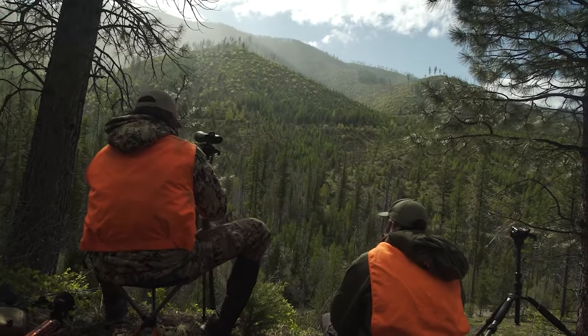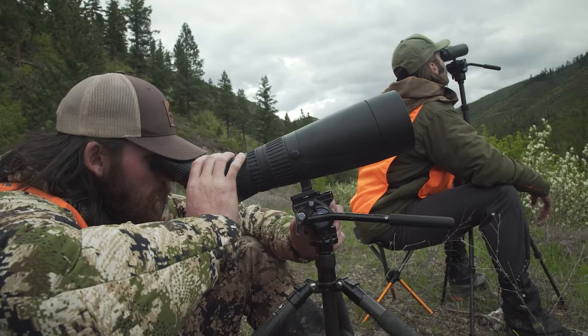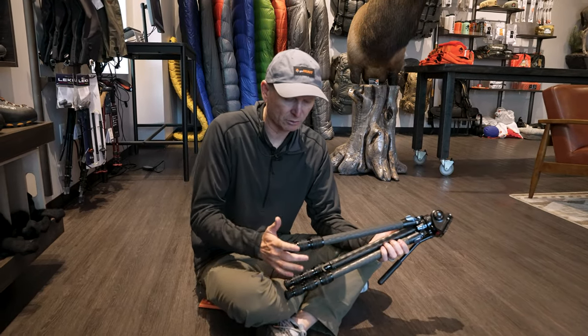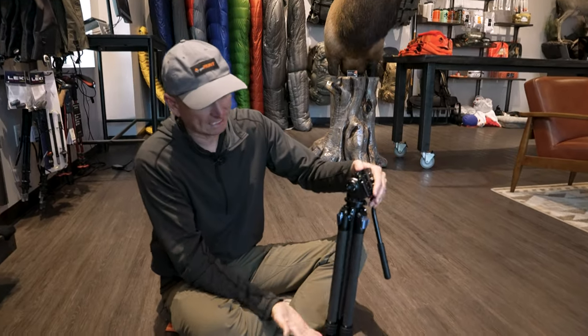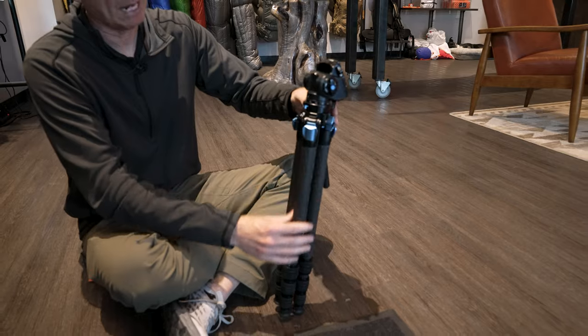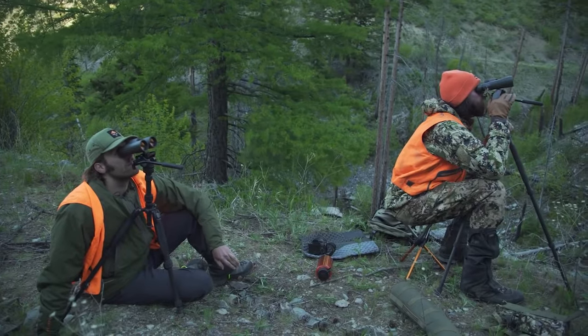A tripod like this is really common for people that are trying to cut weight. They're using carbon fiber, which this SuRay is made out of, and they're also trying to create as little an unobtrusive footprint as possible in their backpack. This will easily fit inside the bag of a backpack, or easily fit outside in the outer pocket with a strap around it. There's just a lot of things you can do with a tripod like this.